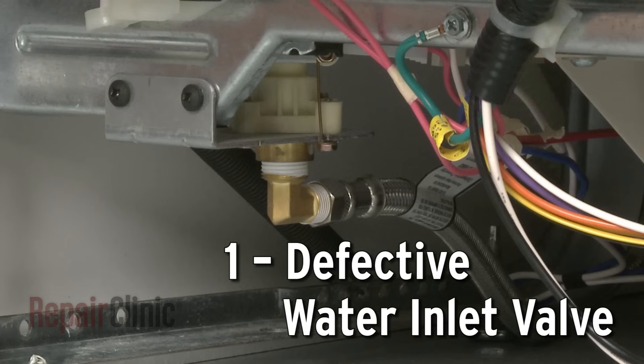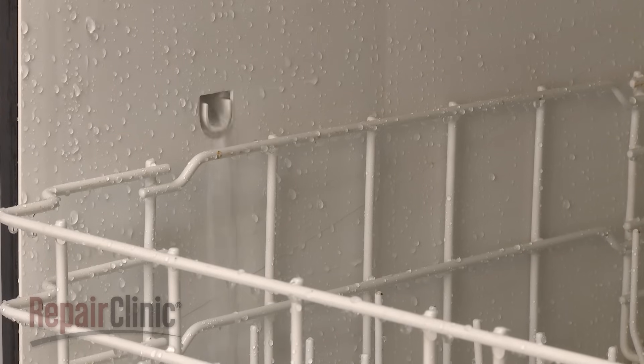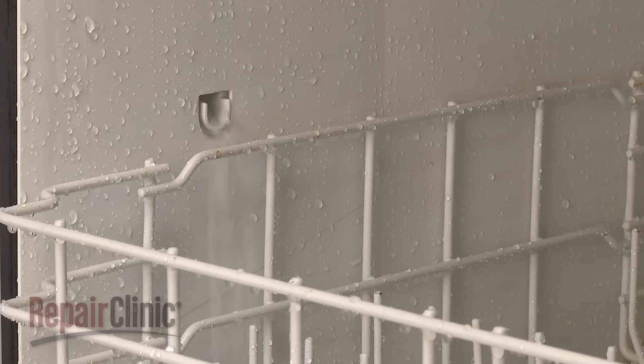The water inlet valve allows water to enter the dishwasher at various times during operation. If the valve is clogged or defective, the water supply won't be able to enter the appliance.